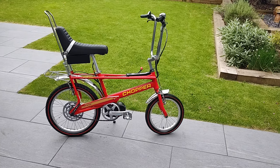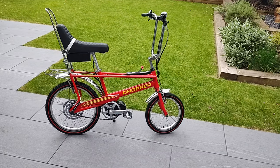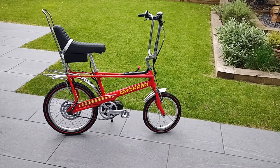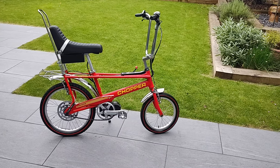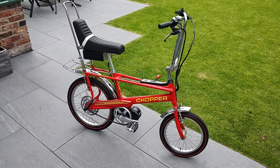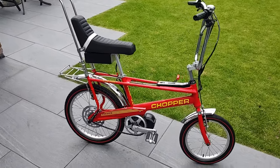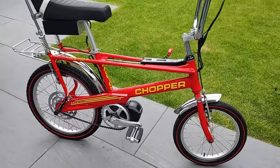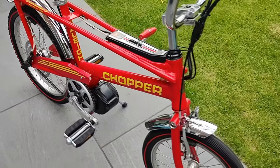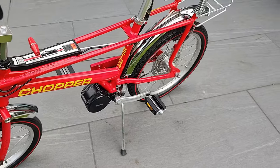Hi everyone, this is my electric Raleigh Chopper. It's based around a Mark III 2004 bike and it's driven by a Bafang 250 watt mid-drive motor. I chose to use the Mark III as the basis of this project for various reasons, the main one being that the bottom bracket is the correct size, compatible with the Bafang mid-drive motor, making it really easy to install once I'd removed the original pedal shaft.